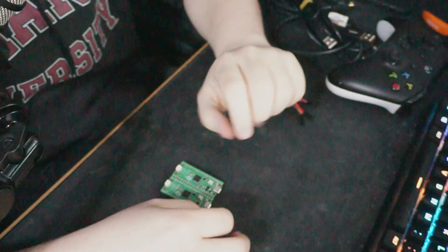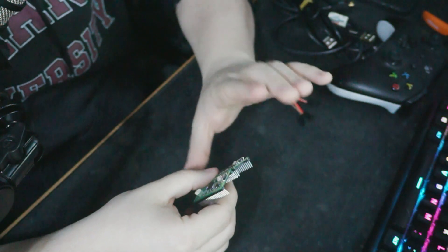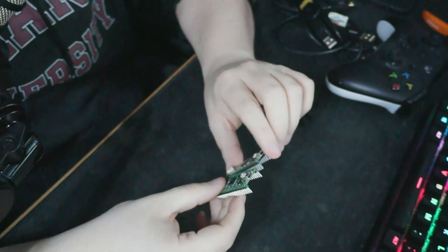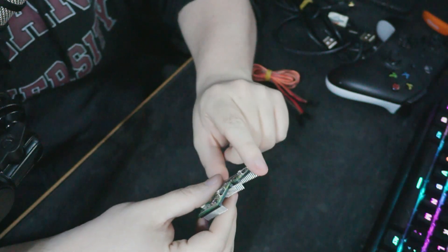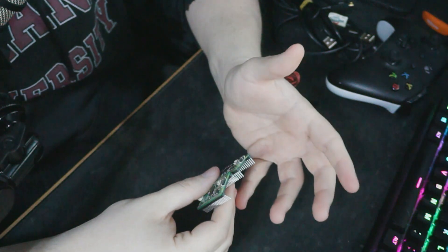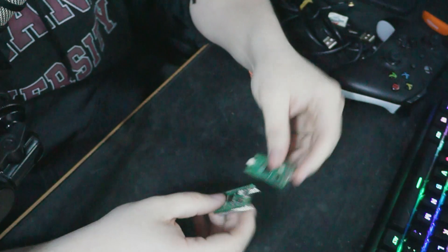The important thing to note is one of these Picos will be connected to a computer and one is going to be connected to your console, so you need to remember which one is which because the wiring is a little bit different, and also the firmware which we will flash later is different, and obviously you need to connect it to the right place.